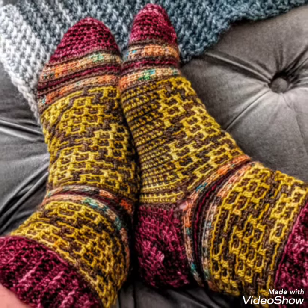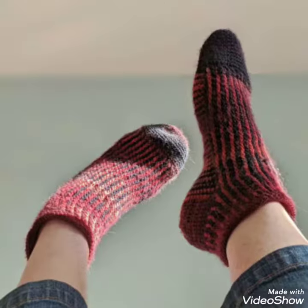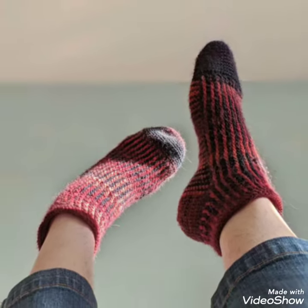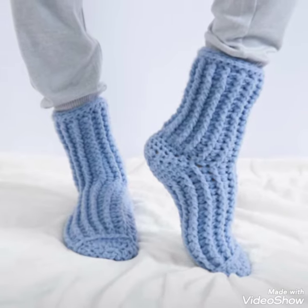So friends, I have applied this collection. This is a very beautiful, amazing and most stunning collection. So I suggest you to watch this video till the end for more designs and more ideas about crochet socks.